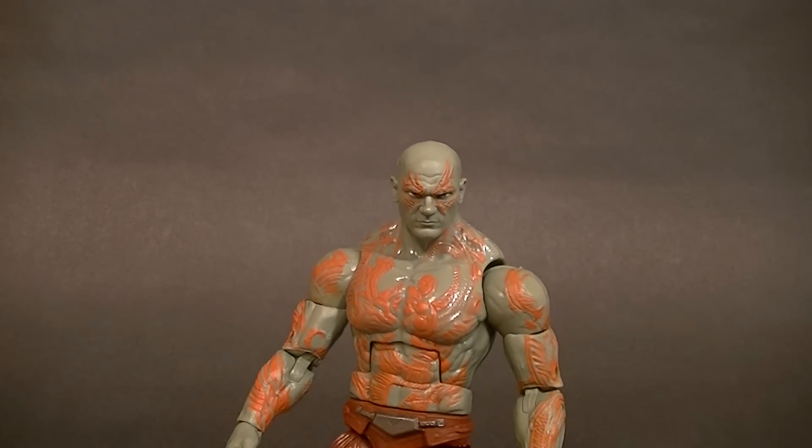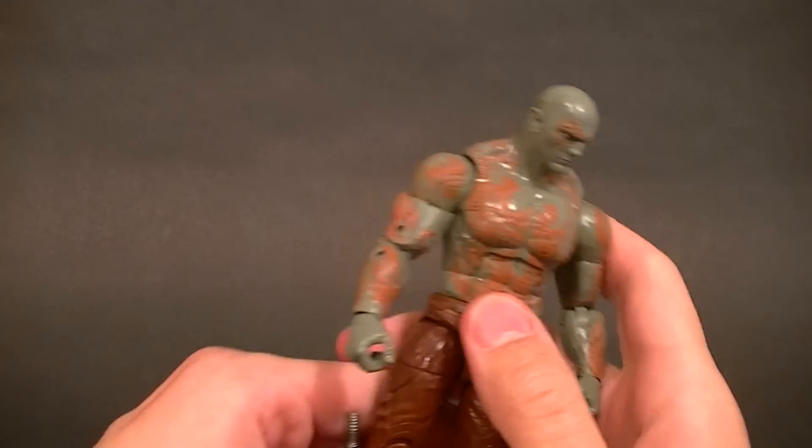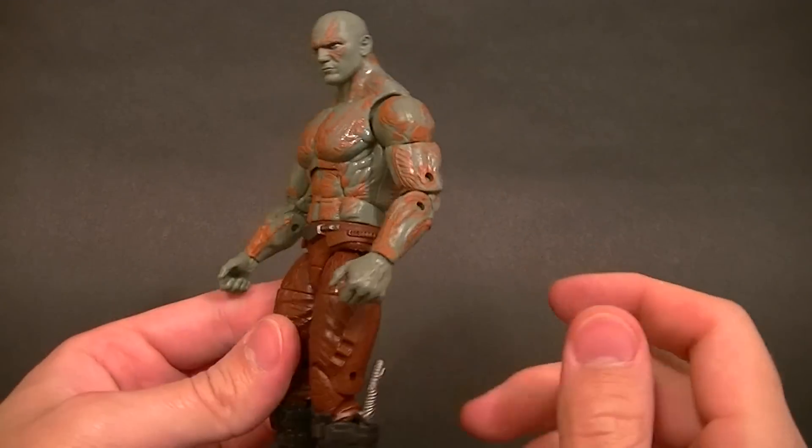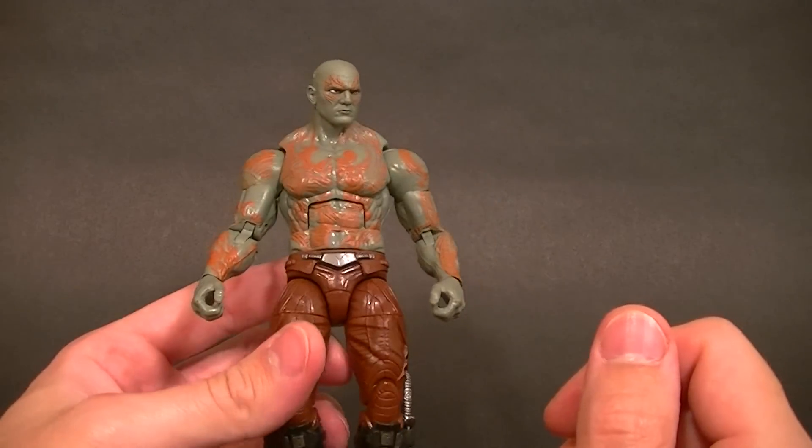Hey, what's up everyone, this is Anthony from Anthony's Customs. For this review we are looking at the Marvel Legends Guardians of the Galaxy Drax the Destroyer, aka that wrestler guy.